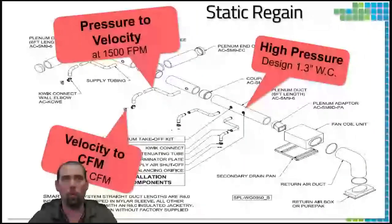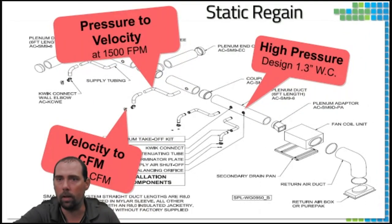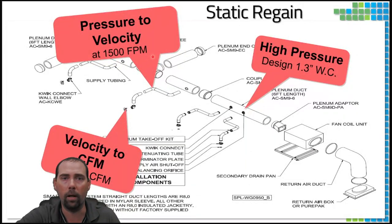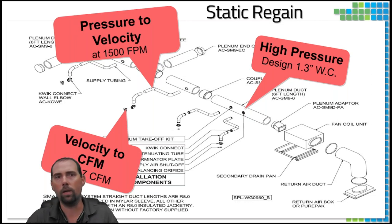Looking at the flow diagram: coming out of our blower, we're at high pressure — around 1.2 to 1.3 inches of static. We fill the plenum, hit our supply ducts, and convert pressure to velocity at about 1,500 feet per minute. As air exits through the termination, that velocity converts to CFM, delivering BTUs into the space for cooling or heating — ideally around 37 CFM per outlet.